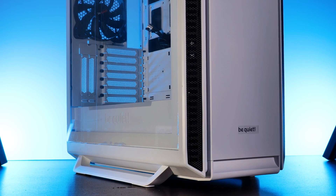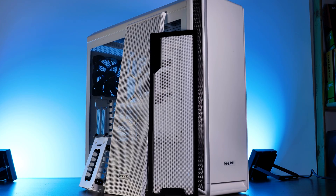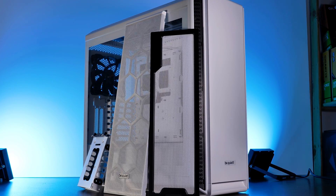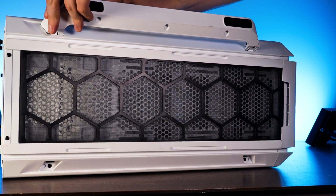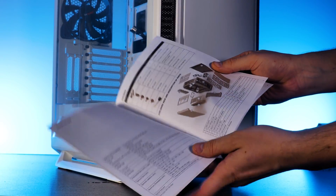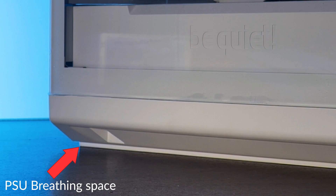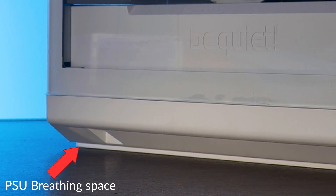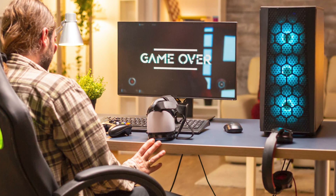Opening a be quiet! case is not the most straightforward process since we've all been trained to look for thumbscrews. Before getting to the PC, you'll be greeted with a dust filter, front cover, and a hard drive cage. Most importantly, there are rails — I highly recommend installing these by placing their connecting ends into the holes on each side and clicking them in. The manual doesn't mention the feet at all, which could lead to a scratched case or desk.